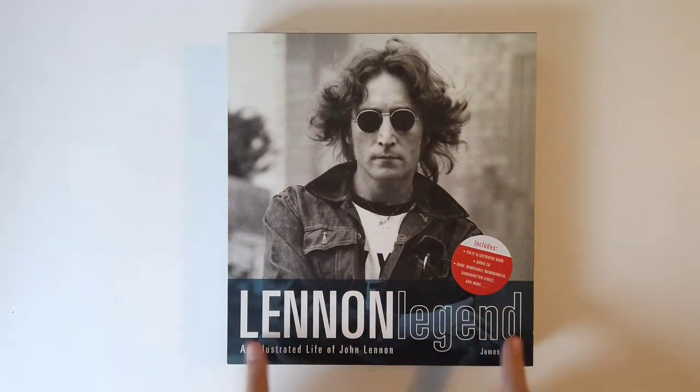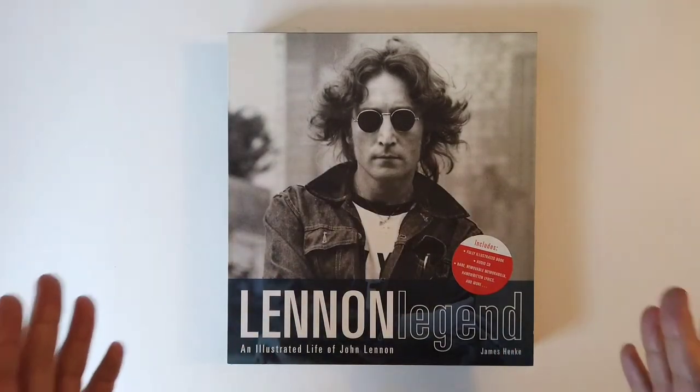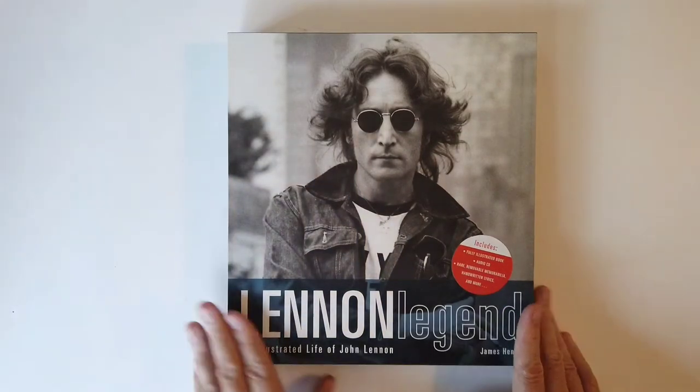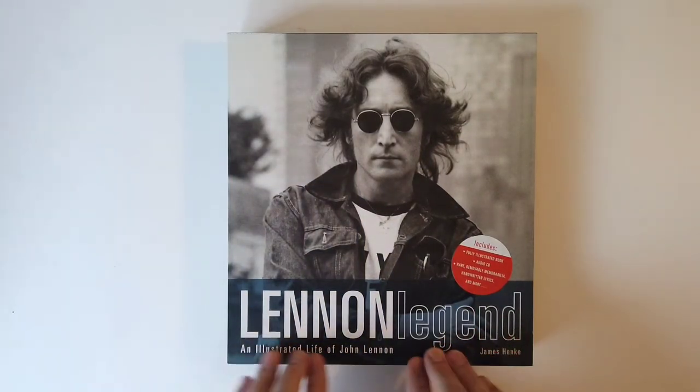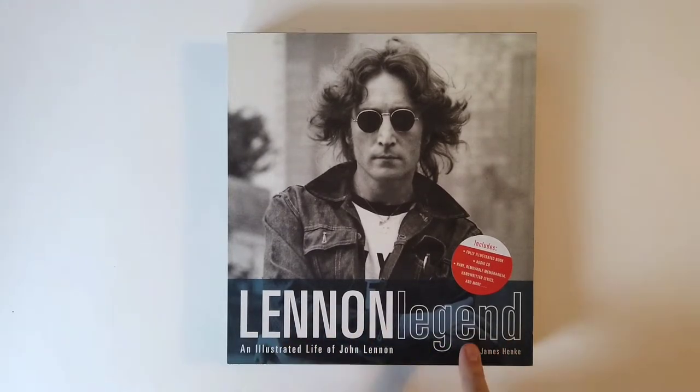Hey everybody, welcome back to the channel. Thanks so much for joining us for this. We're gonna move on to something a little bit different, very within our brand, but we're gonna go John Lennon right now. We have a John Lennon scrapbook called John Lennon: Legend and Illustrated Life of John Lennon.